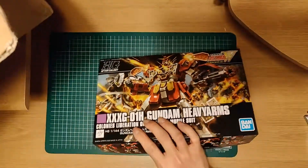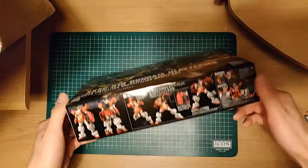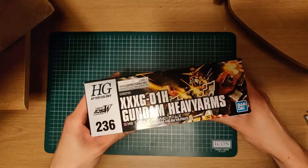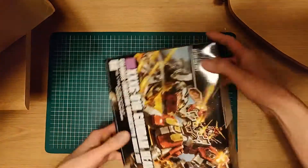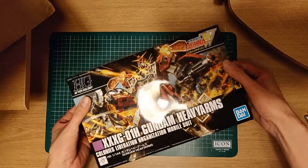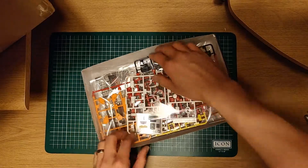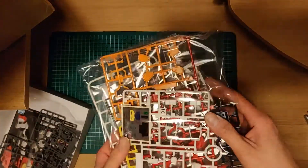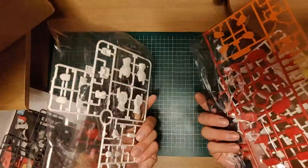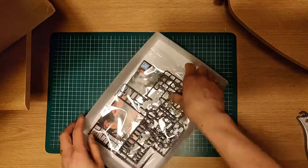Oh, nice! Got a high grade Heavy Arms. Looks pretty cool. Can't wait to build this for you guys, maybe on the live stream. Wow, look at that. Man, that's brilliant — can't wait to build this.